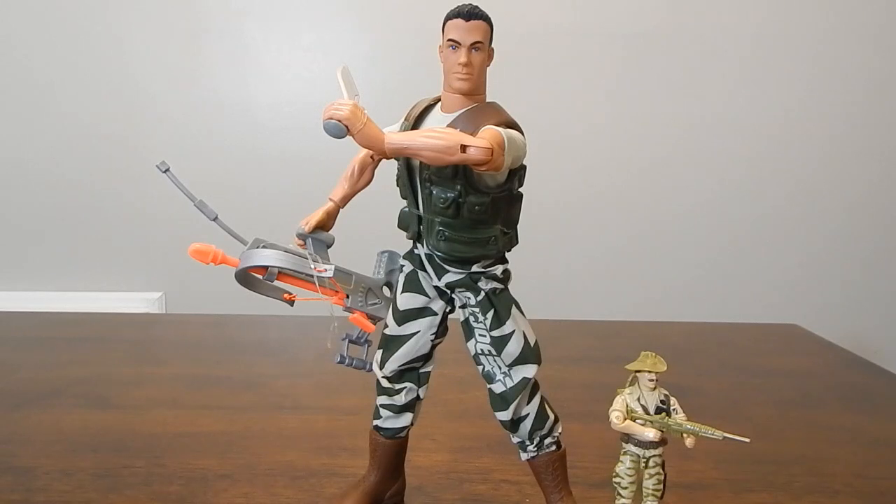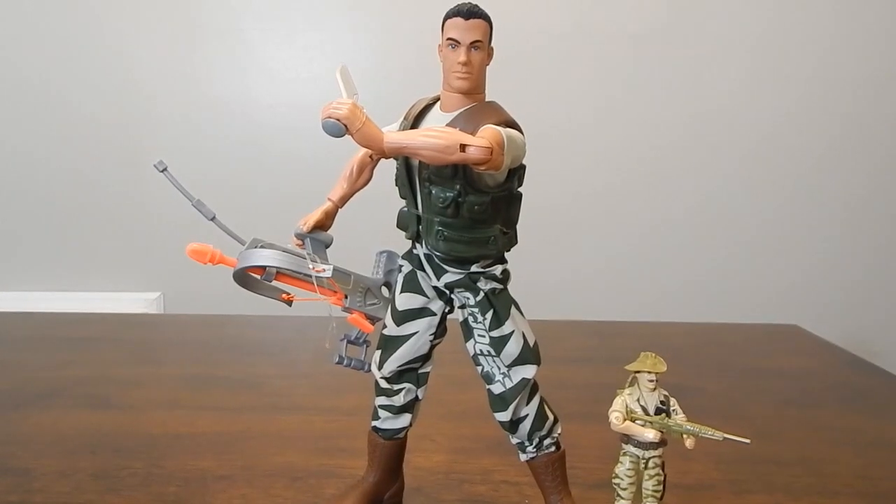That's a look at the 2002 G.I. Joe vs. Cobra Rakondo figure. Hope you enjoyed taking a look at it, guys. Until next time, thanks for watching.